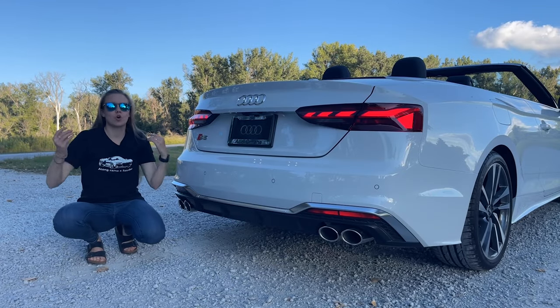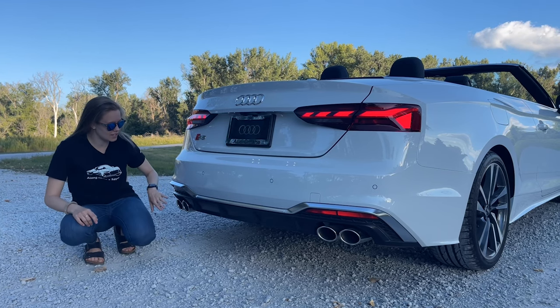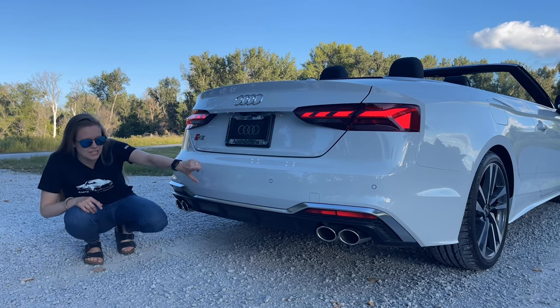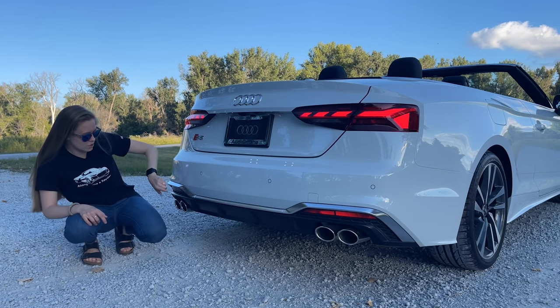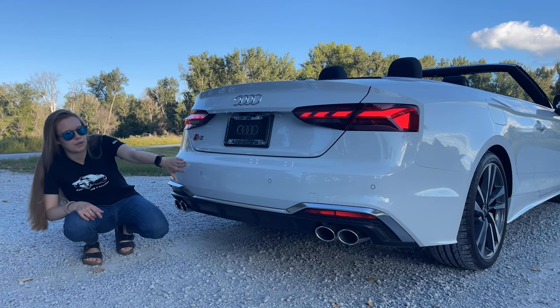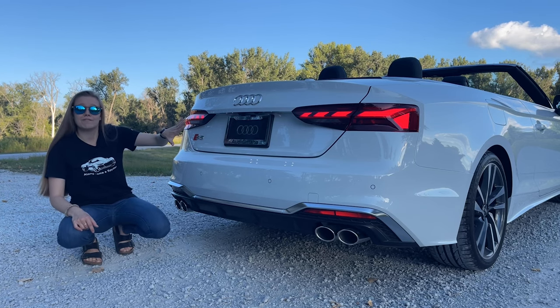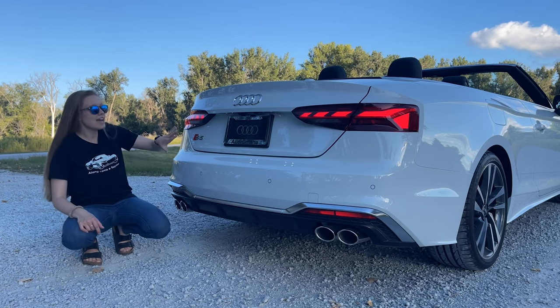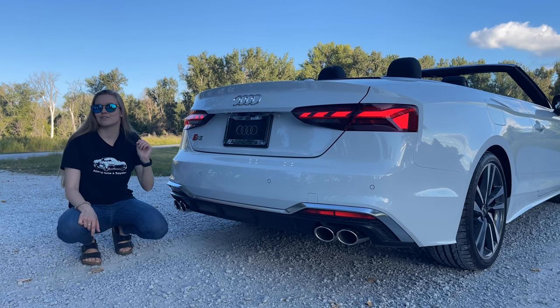Moving on to the back — of course it's an S5, and it'll share the S characteristic of the quad exhaust tips, all silver all the way along. Something I really like about this car specifically is how the rear diffuser is very aggressive. There are little bits of honeycomb and the aloe optics all along the top of the rear diffuser. Coming up a little bit, you'll see your silver rings and badges, which tie in very nicely with the rest of the car. And of course, you have your eyelash design rear taillights, which tie in very nicely to the front of the car.